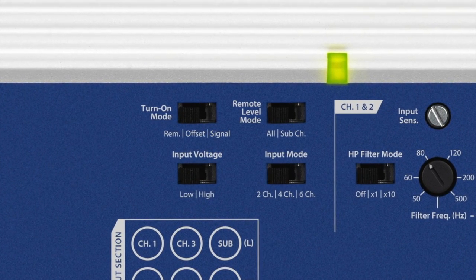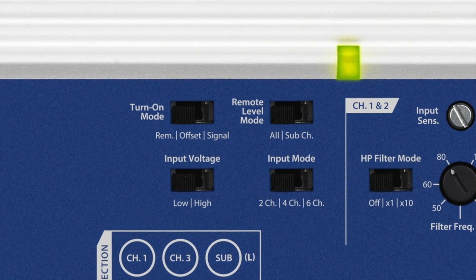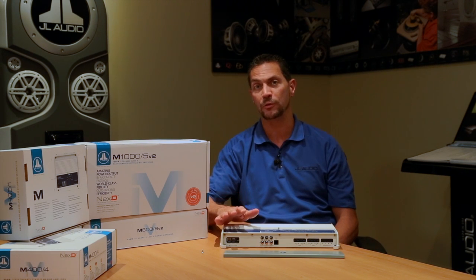be it a radio that's on the boat, or if you're using an iPod or some other portable music device, you can send that signal directly into the amplifier and it'll take it without a problem. Additionally, there's a convenience feature built in with the V2 spec.